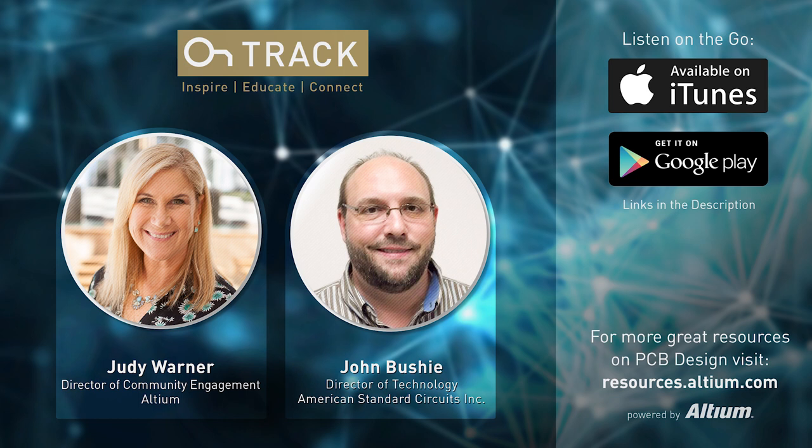Thank you so much, John, for taking the time and effort to put this book out — it's going to be of great value to the industry and to your customers. Thanks also for the laminate chart. This has been Judy Warner with the On-Track Podcast. Please remember to subscribe and add us to your favorite RSS feeds, and always stay on track.